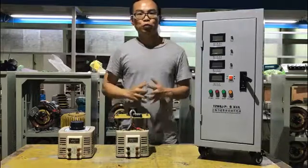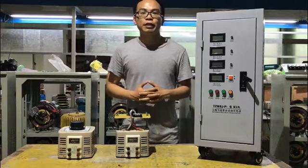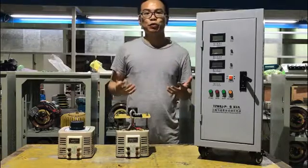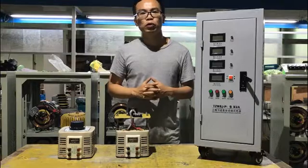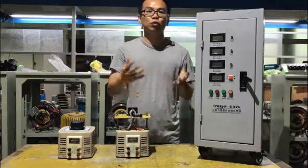Hi guys, this is Manette from China. I'm the manager of Junxiong Electrical Limited. Our company mainly produces circuit breakers, transformers, voltage regulators, stabilizers, variacs, and also UPS.